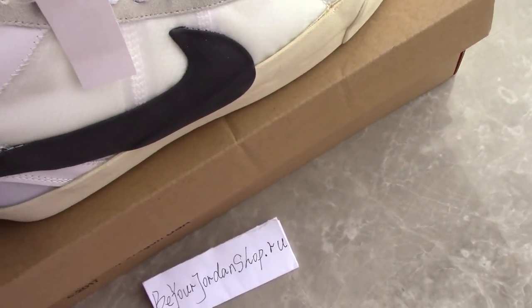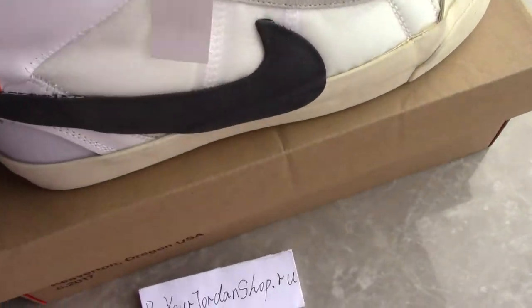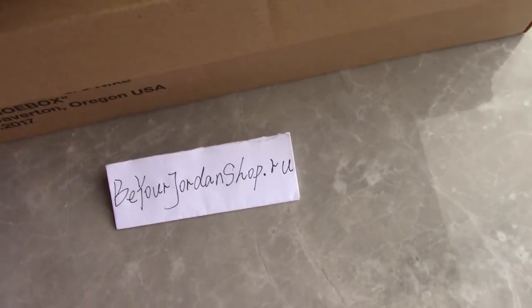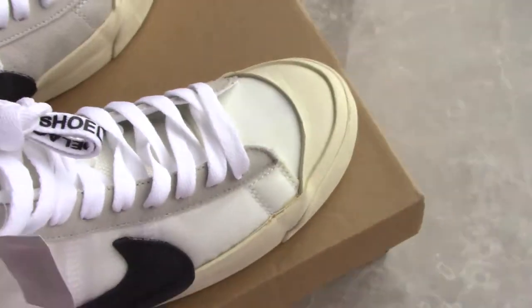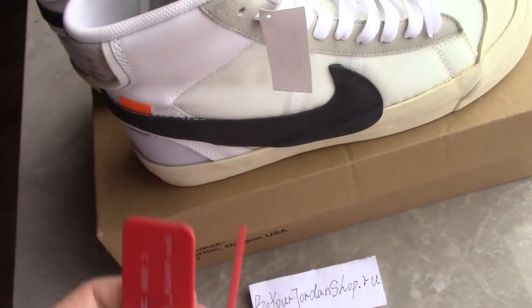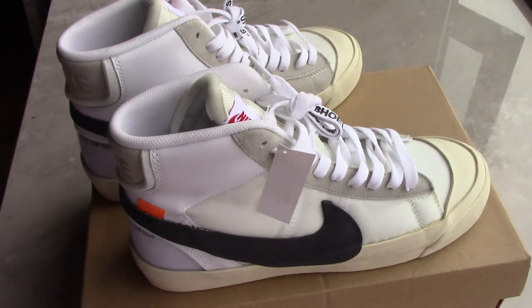What do you think of this pair? Please comment below. If you like this pair and want to buy them, please don't forget my website, beyondjordan.ru. Finally, I forgot to show this tag — and also the red zip tie. That's all for today's video on this pair. Thank you for watching. See you next time.